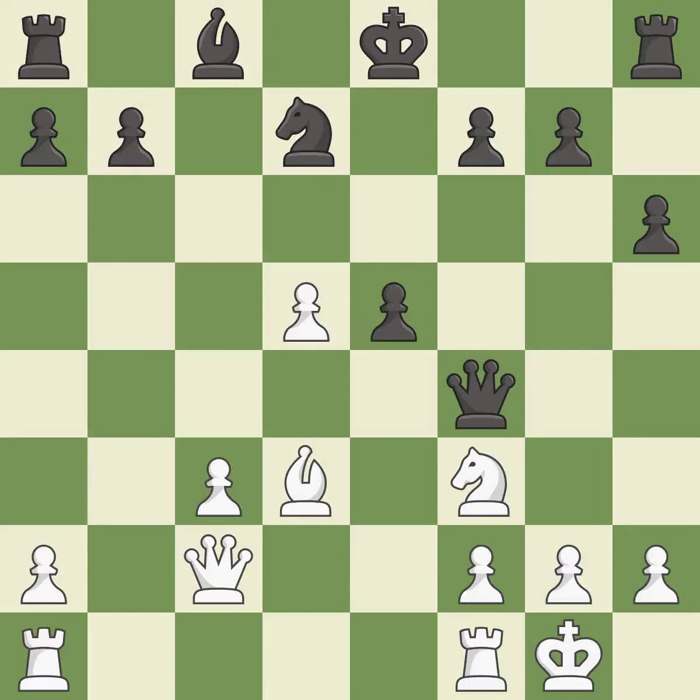This ignores an opportunity to centralize a knight so it controls more squares — it is a mistake. This was a game-changing move, giving white a winning position — it is a great move.